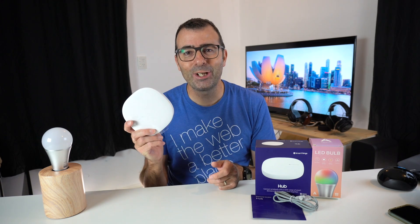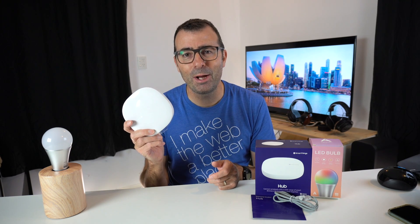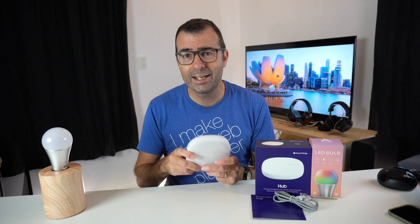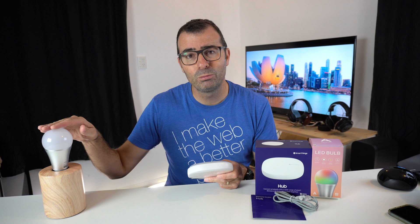Hey guys, Mark here. Today we are looking at the Samsung SmartThings Home Hub. To do something a little different today, I thought what we could do is set it up together for the first time and then connect this Aotec Z-Wave bulb to it.